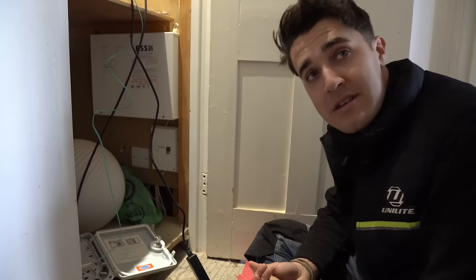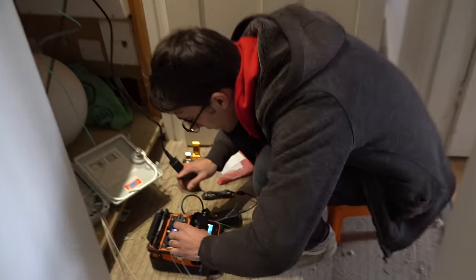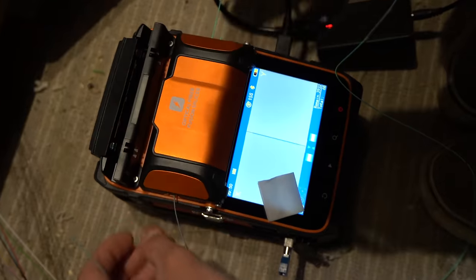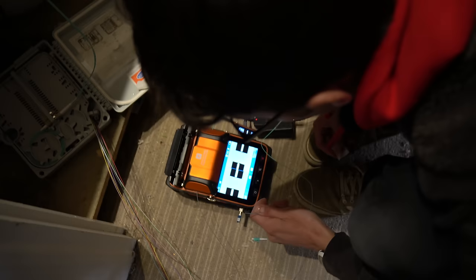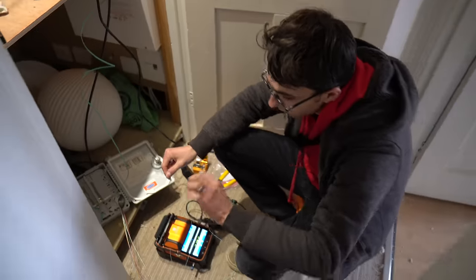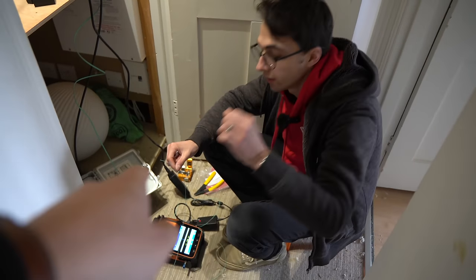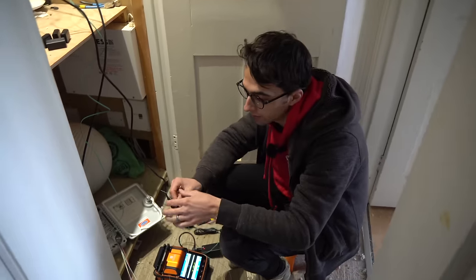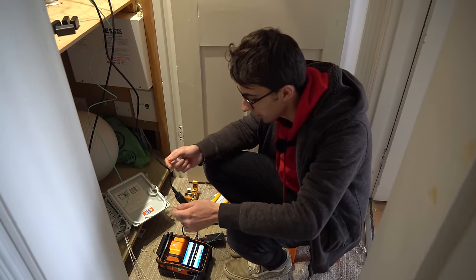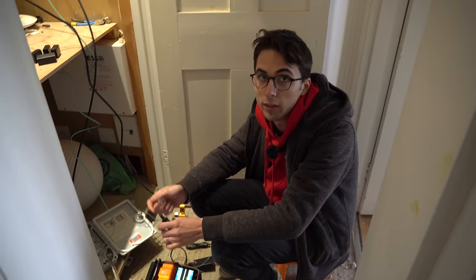I find it fascinating that this fiber principle is exactly the same as connections between countries. There are undersea cables — you'd think they'd be huge, but they're literally not big, just the same diameter as this cable, with steel armoring. And funnily enough, the deeper it goes under the ocean the less protection they put on the cable. It's exactly the same principle, just more powerful lasers.